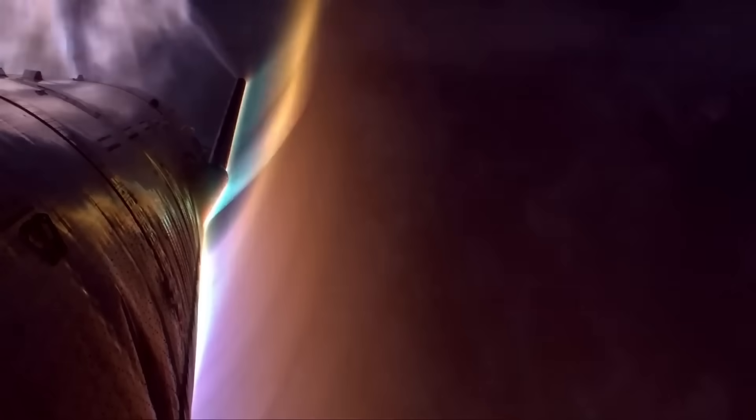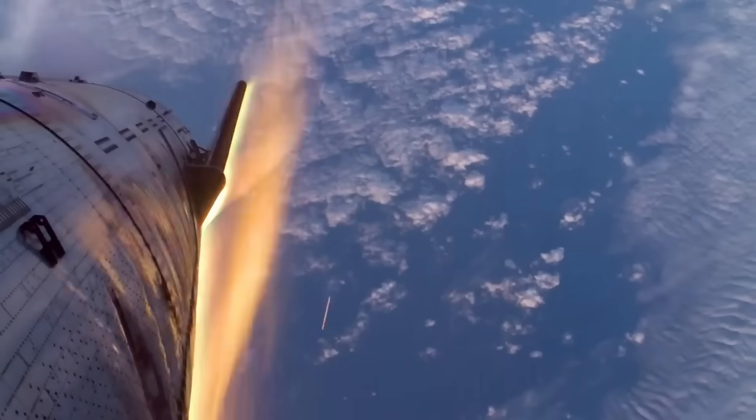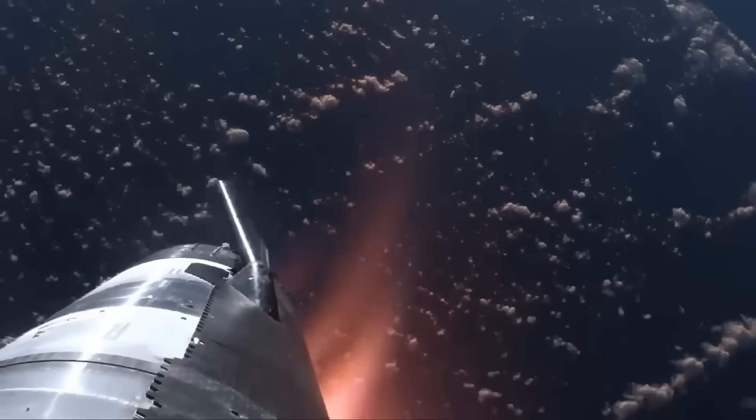V-2 also included major structural reinforcements to survive orbital re-entry at speeds of roughly 7.5 kilometers per second. But V-2 also revealed serious issues, including heat shield tile loss, engine bay fires, plumbing leaks, and heavy dry mass that limited payload efficiency.